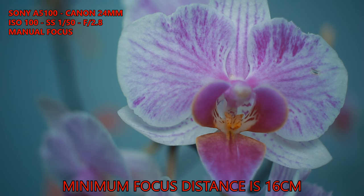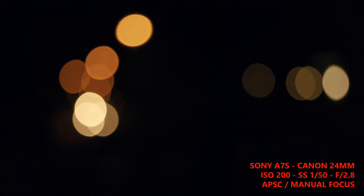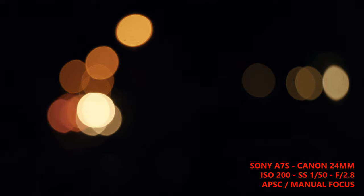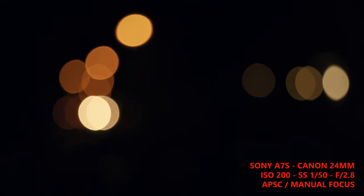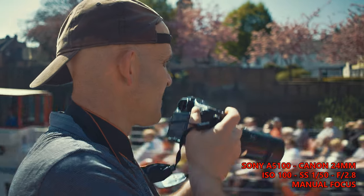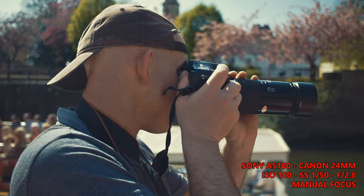The minimum focus distance is 16cm so you can get super close to your subject. The f2.8 aperture and 7 iris blades create medium sized bokeh balls. I do see some onion ringing but there is minimal busyness inside the balls. The balls at the edge of the frame do tend to have a lemon shape effect. I like the bokeh from this lens and the out of focus backgrounds look nice and soft.